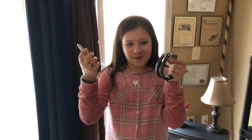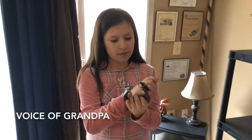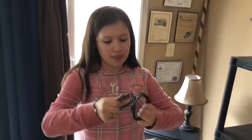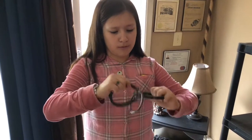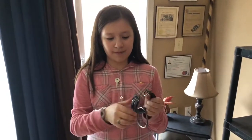Okay, now hold it. Hold two things up like this. Okay, now put it back together. Okay, now take it right back off. There we go. There we go. Yay!